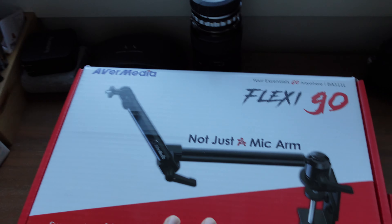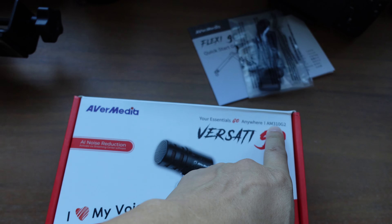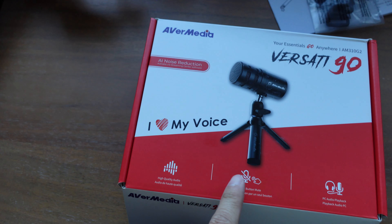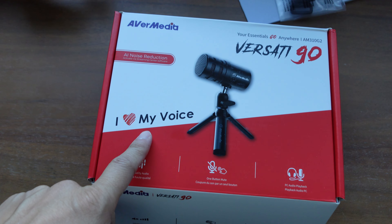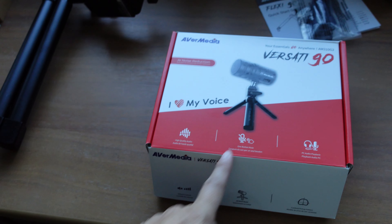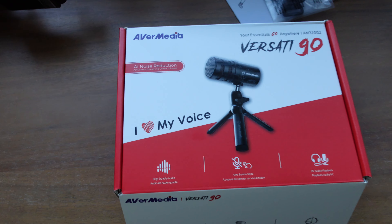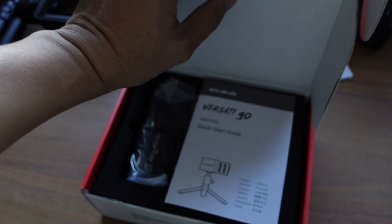I'm planning to use these in my work and home setup. I currently have a mic stand I don't use anymore - I used to put the Yeti mic on it. The microphone here is model AM310G2. There's also a more pro version on their website; this one is about $70 and the other is around $130-$140. It also comes with a little mini tripod, which is a nice touch.